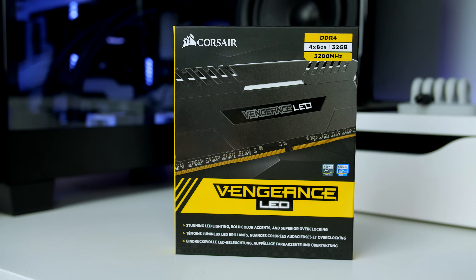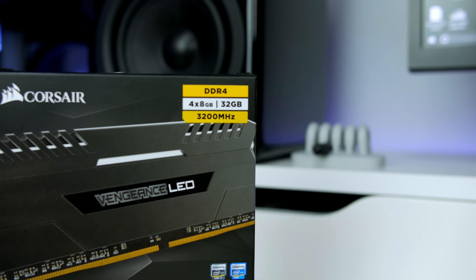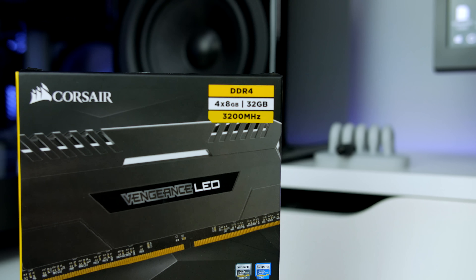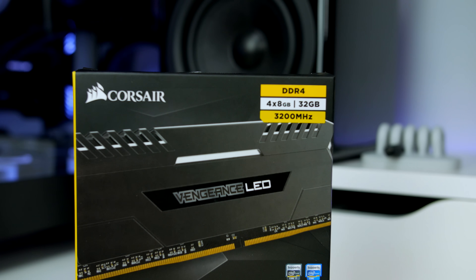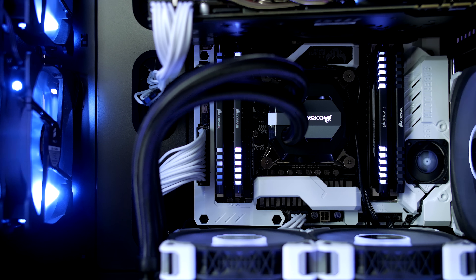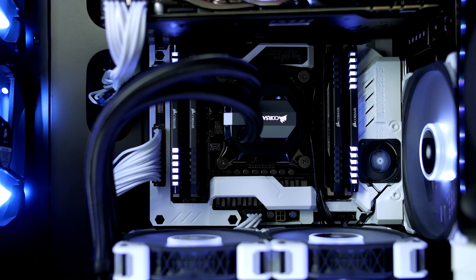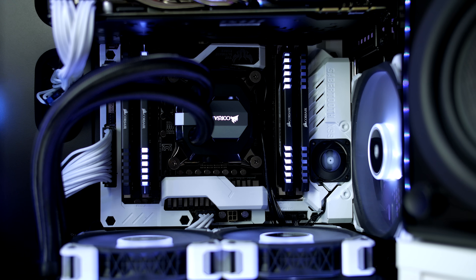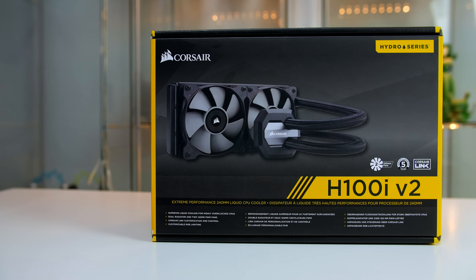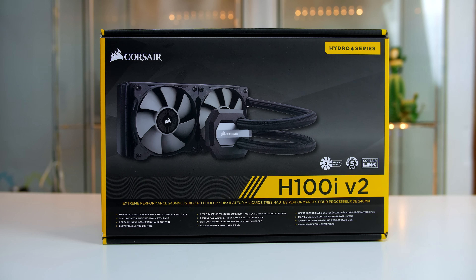So for the RAM, we are going to stick with 32GB of DDR4, but we are going to spice things up and go for Corsair's new Vengeance LED RAM. They do offer this in a few different colours, but I opted for the white variant. What we have is 4 sticks clocked at 3200MHz, so we know it is definitely going to get the job done while looking awesome in this system. You can go ahead and colour coordinate it to your system.